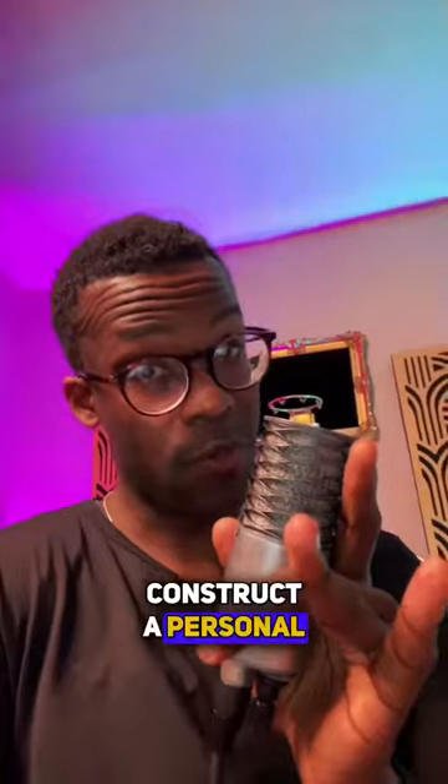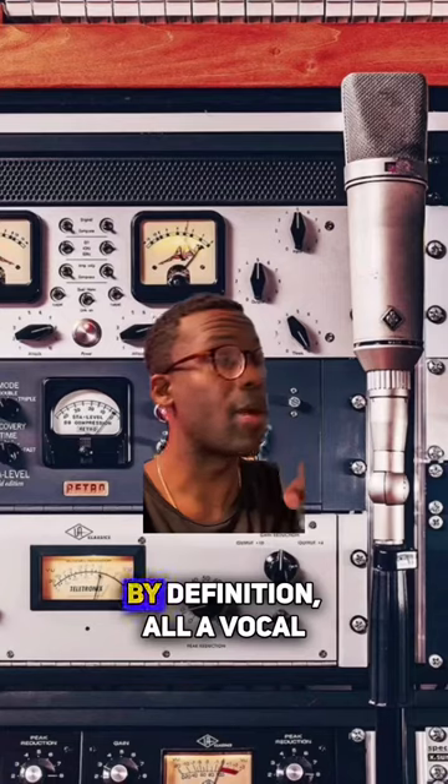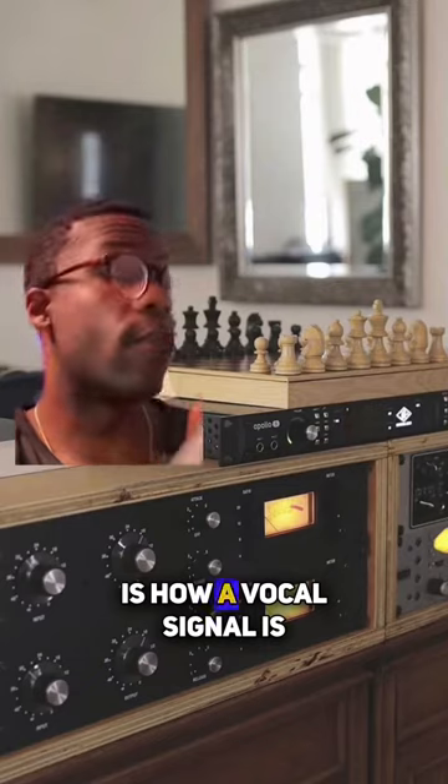This is how I like to construct a personal vocal chain for indie artists that I work with. By definition, all a vocal chain is, is how a vocal signal is recorded and processed from voice to ears.